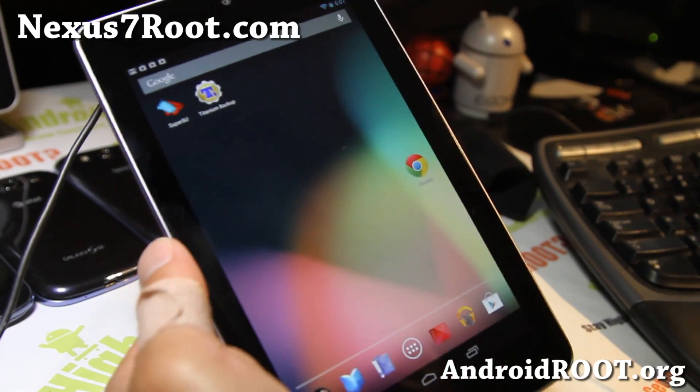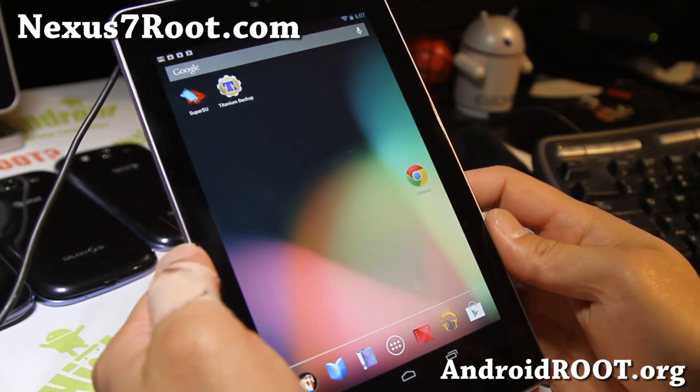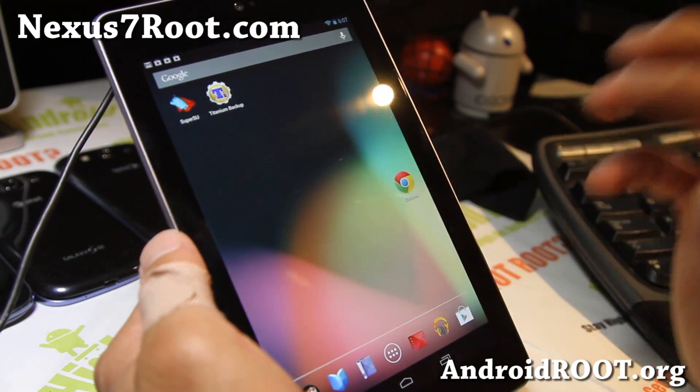Hi folks, this is Max from Nexus7Root.com. I've got a quick overview of the Android 4.2, the official 4.2 completely stock ROM.